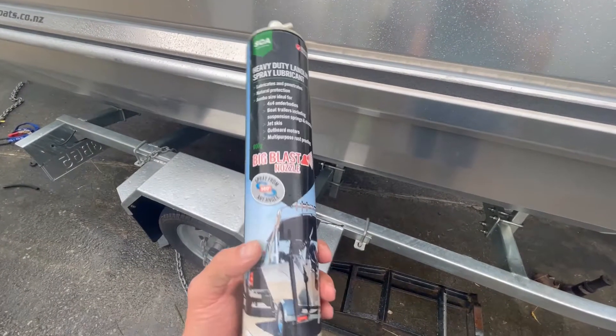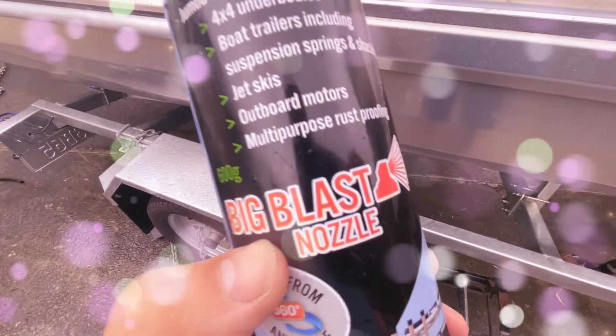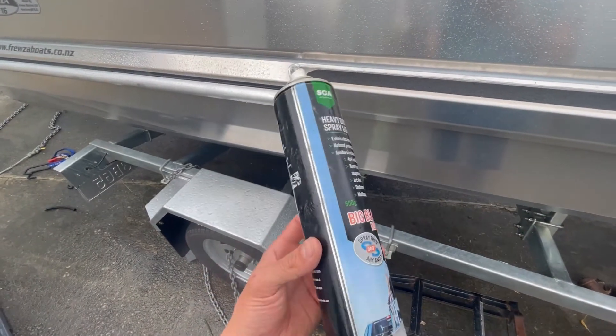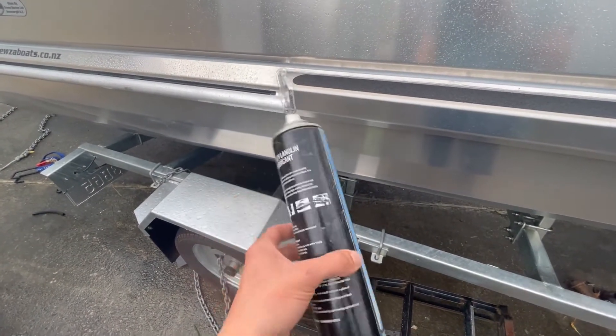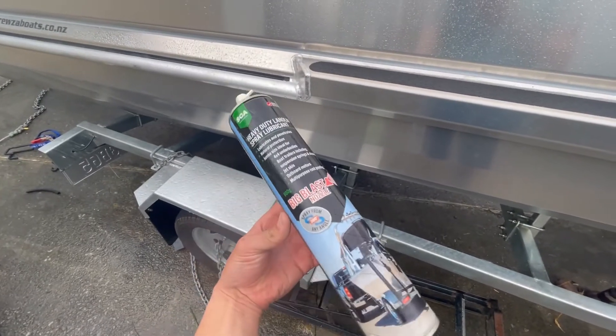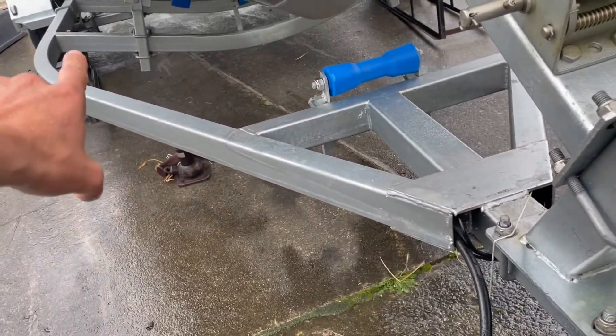This stuff is awesome — it's got a high-pressure propellant and sprays for about two meters, absolutely saturating everything it comes into contact with. It does run out pretty quick, but I just did the whole inside of the tubes with that.